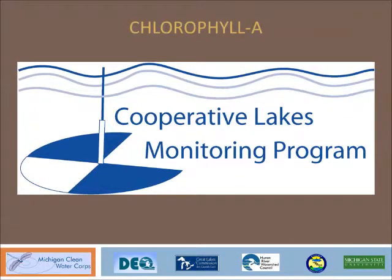Thanks for watching! We hope this video was helpful for reminding you how to collect a chlorophyll A sample in the Cooperative Lakes Monitoring Program. We'll see you next time!